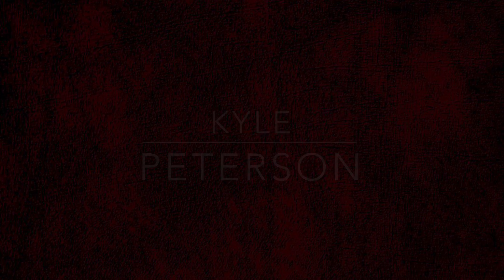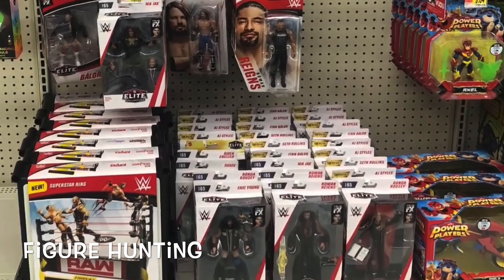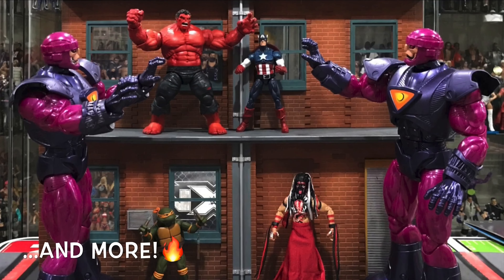Today on the channel, from the Star Wars Black Series — Rio Durant! Welcome everyone! Kyle here as we continue our daily Star Wars unboxings in 2021. We're back into the Black Series today and we've got number 77 from the Han Solo — or just Solo — movie: Rio Durant.